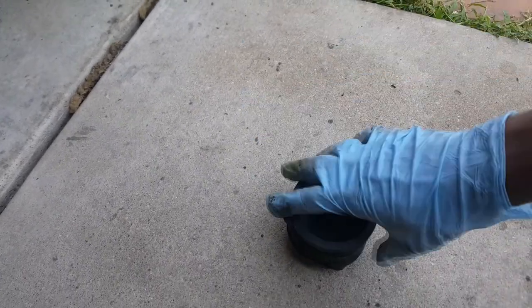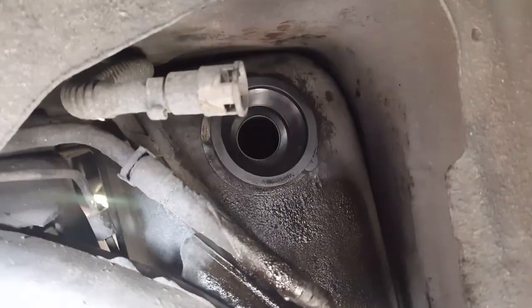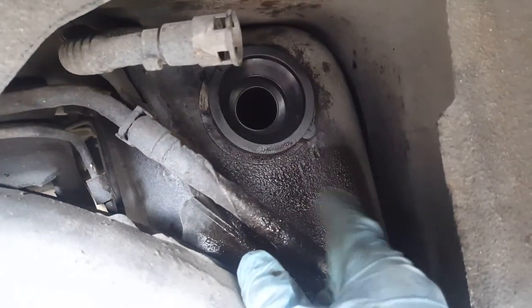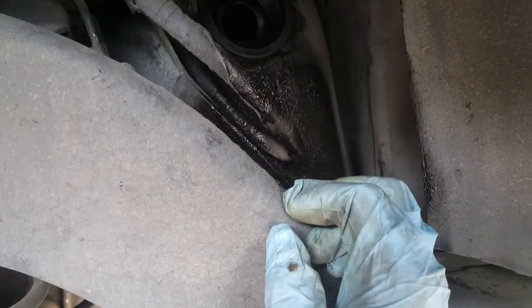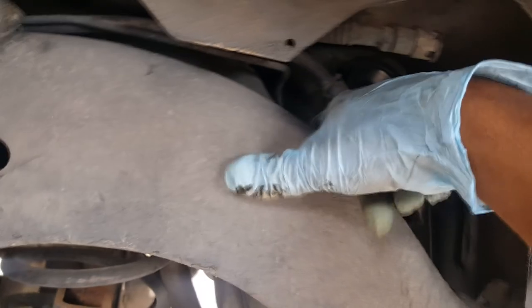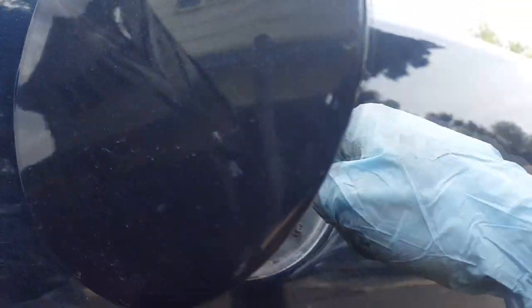We're gonna put some grease on it, spin it around, and get it in there. Then we're gonna redo the liner on the trunk and clean this area down. Put some random liner on it, but yeah — put everything back in. It's all connected back: one screw here, the eight millimeter, and then four tens over here.